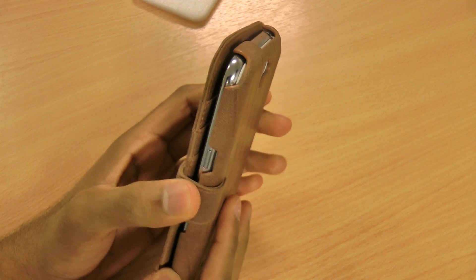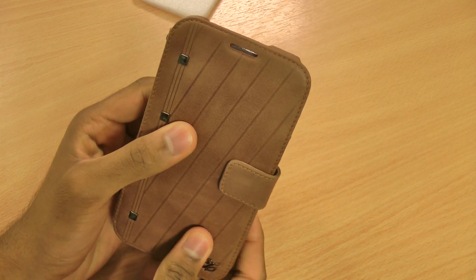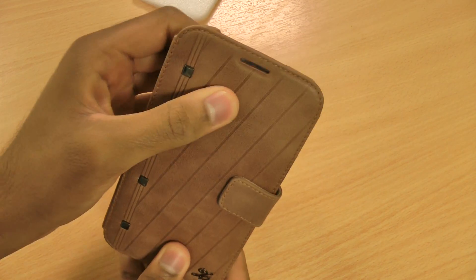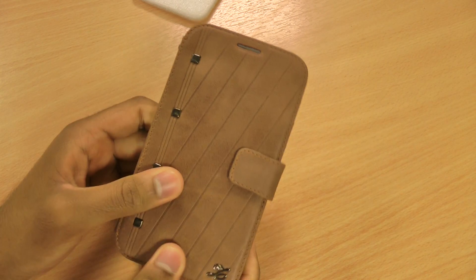It doesn't add too much bulk to the phone at all. It does slide around a little tiny bit on the front flap, but that's not a worry because it's the soft leather that won't scratch your phone at all.